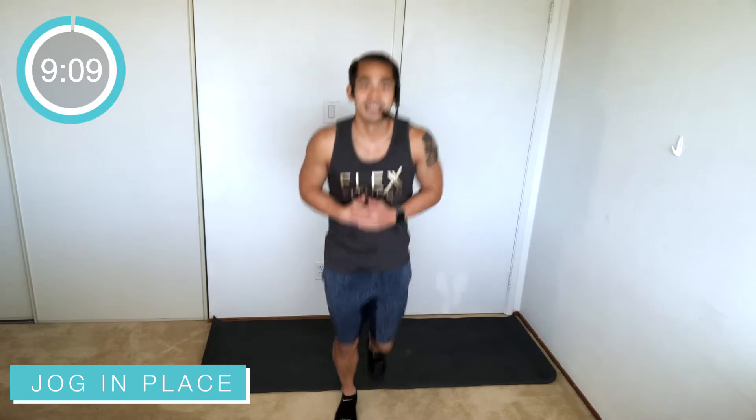It's cardio so you choose your intensity, you choose your speed. If you need to slow it down or need a little breather, go ahead and take it, then join right back in the workout. Try and last as long as you can without a break. All right, let's go — pick up some knees! High knees, back is nice and tall, core is engaged.